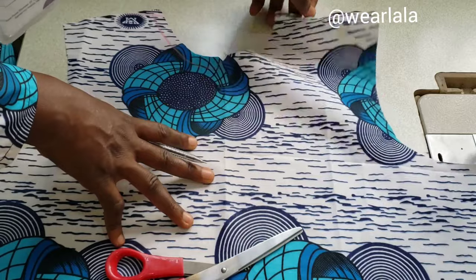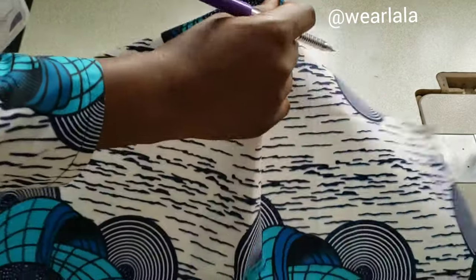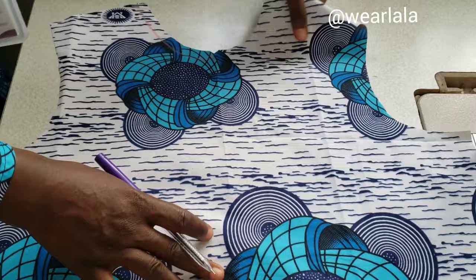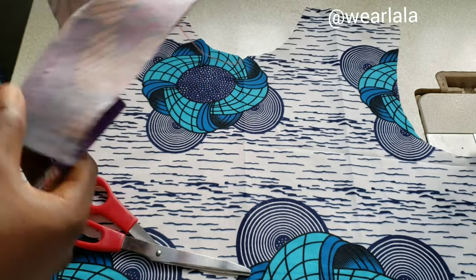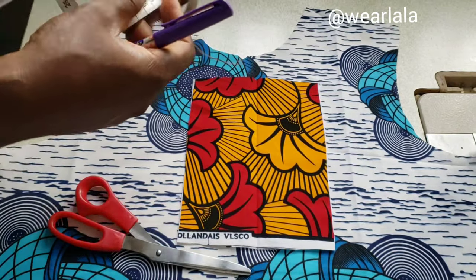You can see the chalk — you usually chalk on the wrong side of the fabric. Then you use your iron to create a fold; this helps you identify the center of your top. Don't forget this is the front piece. Now to make the placket, you need to cut out a piece.